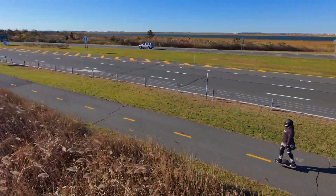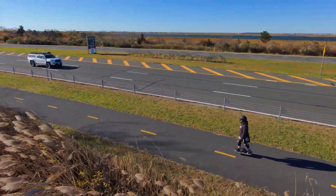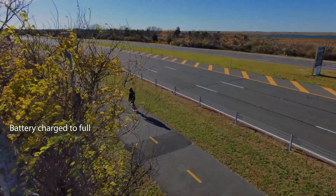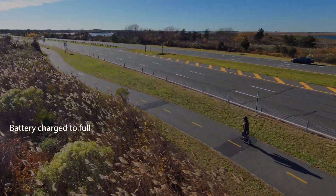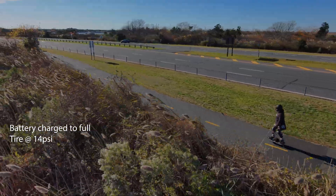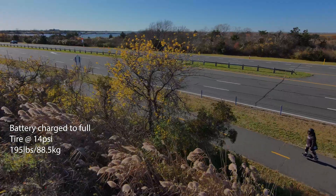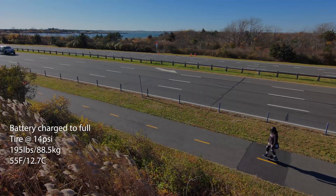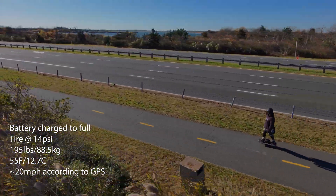I have been testing this configuration since August and have learned a decent amount about split packs from both bench test models and this one in the board. The battery was charged to full — an hour left on the charger after a green light, with full battery confirmed in the app. Tire pressure was set to 14 PSI, as it has been for all the other range tests. Rider weight with gear is 195 pounds or 88.5 kilos. Ambient temperature was about 55 degrees Fahrenheit or 12.7 Celsius.